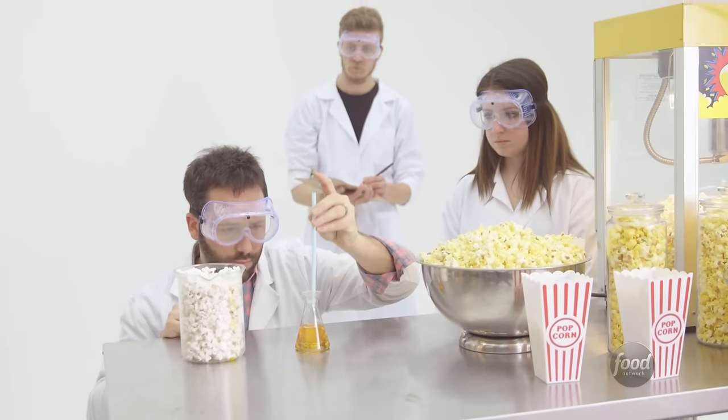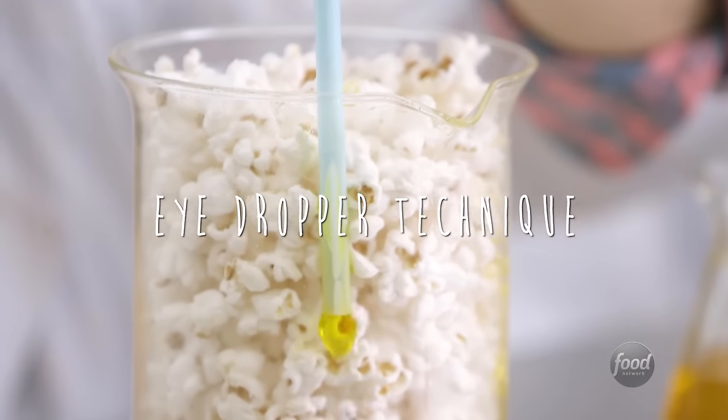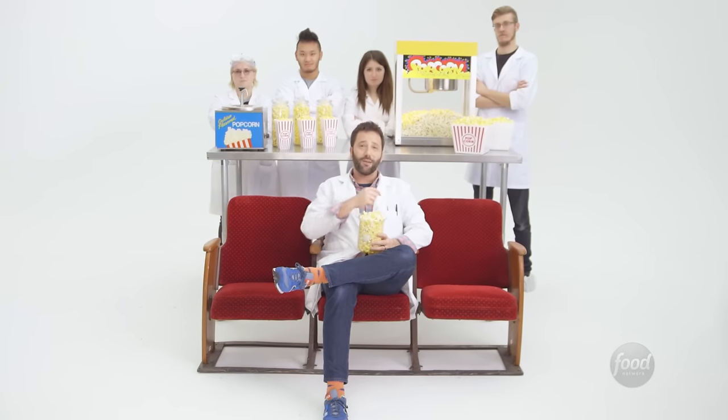If the dispenser is behind the counter, ask for some butter in a cup, then use your straw like an eyedropper. Congratulations — your popcorn is evenly buttered. Now the only question is, how do you eat it without your hands getting messy?